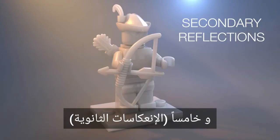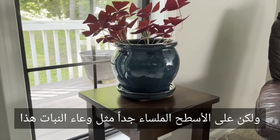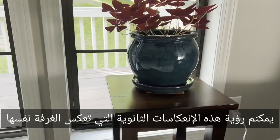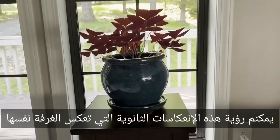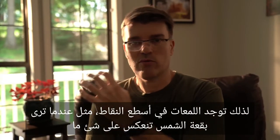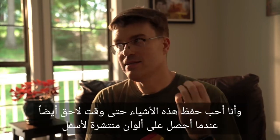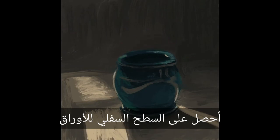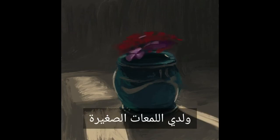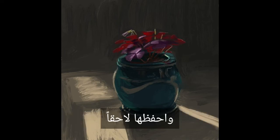And then the fifth: secondary reflections. Most materials have rough surfaces that blur out the bright reflections into oblivion. But on very smooth surfaces, like this plant pot, you can see secondary reflections reflecting the room itself. So there's the highlights — the brightest points, like when you see the spot of sun reflecting off of something — and then there's those secondary reflections. I like to save these till later when painting: get the diffuse color down, get the subsurface of the leaves, add the little highlights, and then add in the secondary highlights.